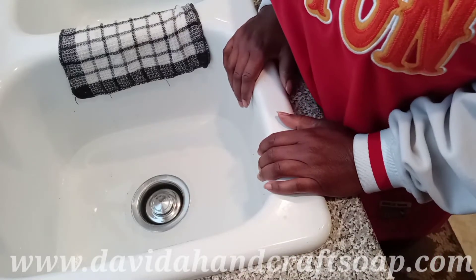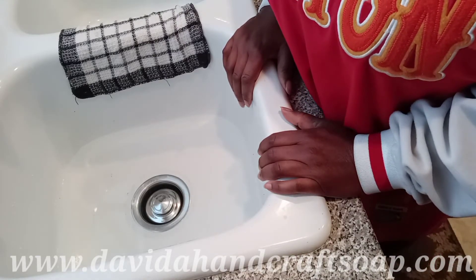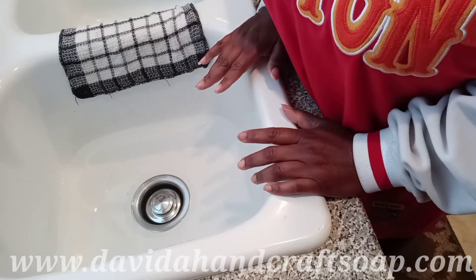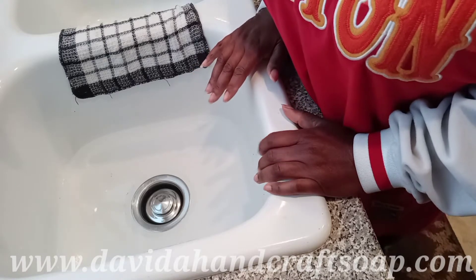Hello, this is A.D. Ramsey of DaVita Handcraft Soap, and today we're going to be making some brown sugar body scrubs.